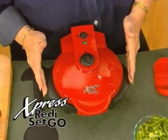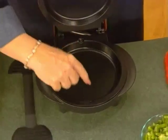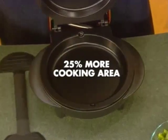This is the Express — ready, set, go. Kathy, this is beautiful, and it is ready. Look what we've done: we took out that center divider, so now you have 25% more cooking area. So you can cook a lot of different things in here. That's exactly right.